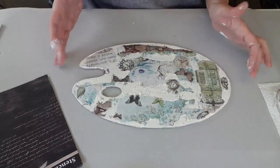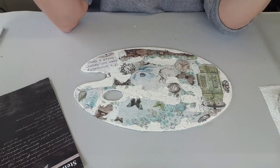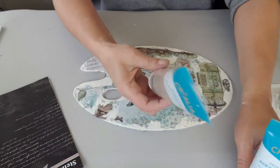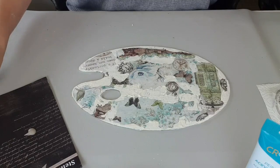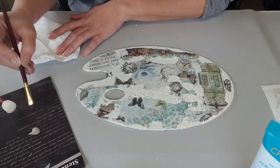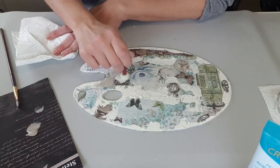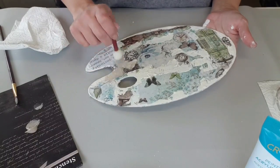Je vais venir mettre un petit peu de couleur sur le blanc. J'ai choisi le ton foncé — ce sont des peintures de chez Cultura — et la bleue ciel mat. Je vais commencer par venir mettre un petit peu de peinture en la tamponnant peut-être. Je ne veux pas que ça se voie beaucoup, je ne veux pas que ça fasse peinture-peinture.